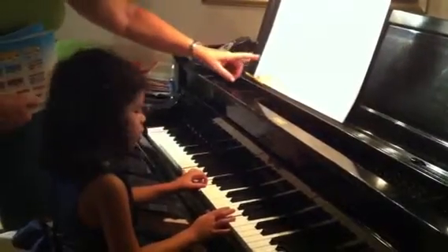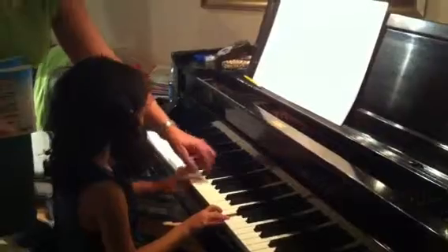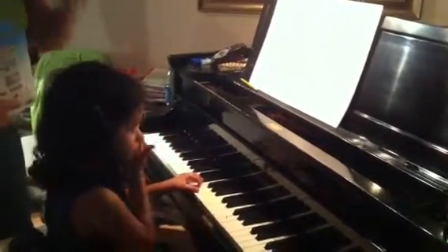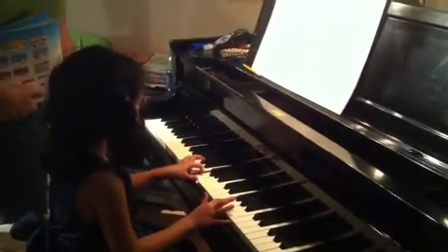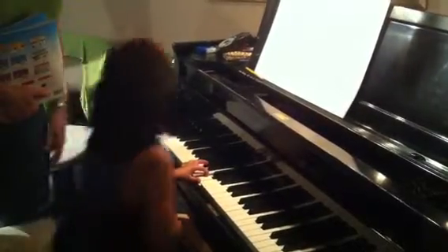They never let me. That's a hard one. Five, two, one. They never let me. That's right, that's right. That's a hard one. Look at that. Poor Rudolph.